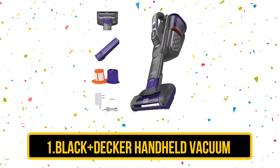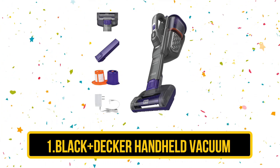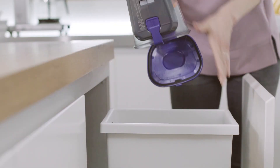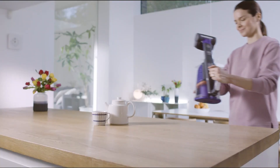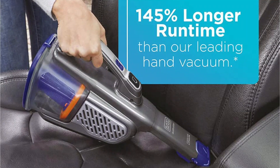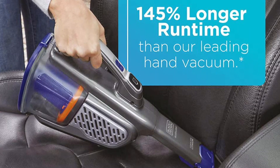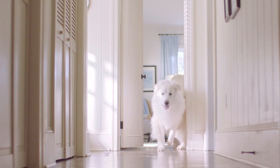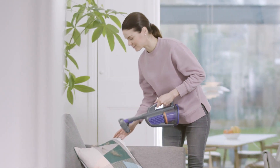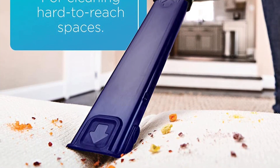Our first product is the Black+Decker Handheld Vacuum. The Black+Decker HHBK515J7 Handheld Vacuum is a versatile and powerful cleaning tool that offers a number of features and benefits. Among its pros, the vacuum boasts strong suction power that makes it great for tackling tough messes and dirt. It has a compact and lightweight design that makes it easy to use and maneuver even in tight spaces. The vacuum also comes with a variety of attachments, including a crevice tool, a brush tool, and a hose, making it well-suited for a wide range of cleaning tasks.